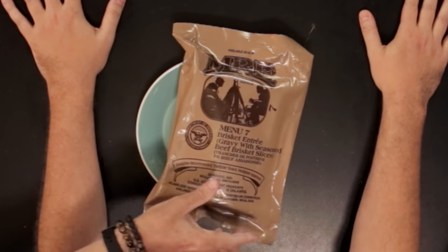What MREs have you had, since you were out doing stuff off the ships eventually? I think I had Salisbury steak. I know they come with little Tabasco and some salt and pepper. Okay, let's get into the MRE stuff. This is brisket entree gravy — seasoned with beef brisket slices.